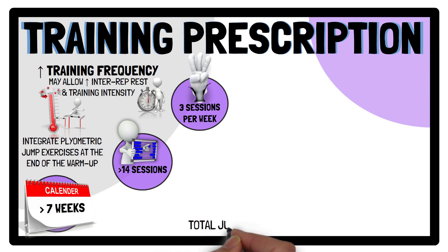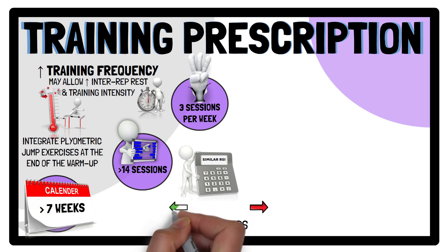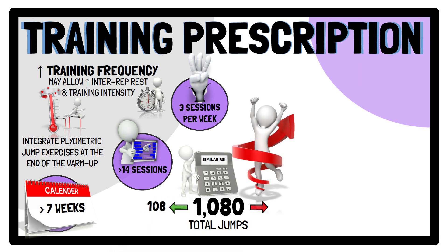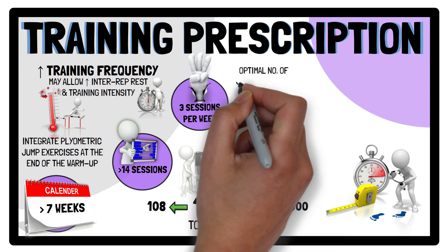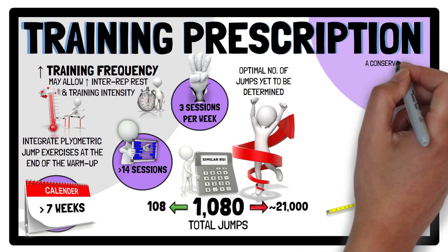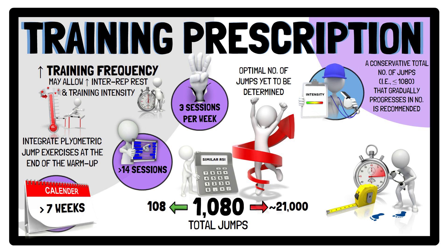In terms of total jumps completed, similar RSI changes were noted regardless of performing more or fewer than 1,080 total jumps. However, total jumps ranged from 108 to 21,000 across studies due to different program durations and jump exercise types. Because training volume has been prescribed in different ways — such as duration, distance, and foot contacts — the optimal number of jumps is yet to be determined. Nevertheless, from an injury prevention perspective, the evidence points towards using a conservative total number of jumps that gradually progresses, with jump intensity also considered.